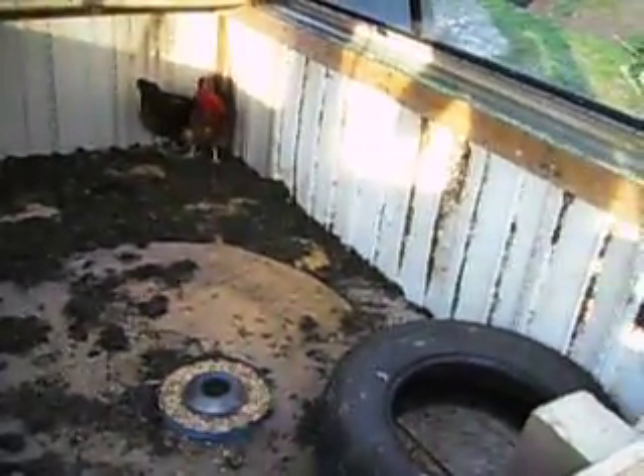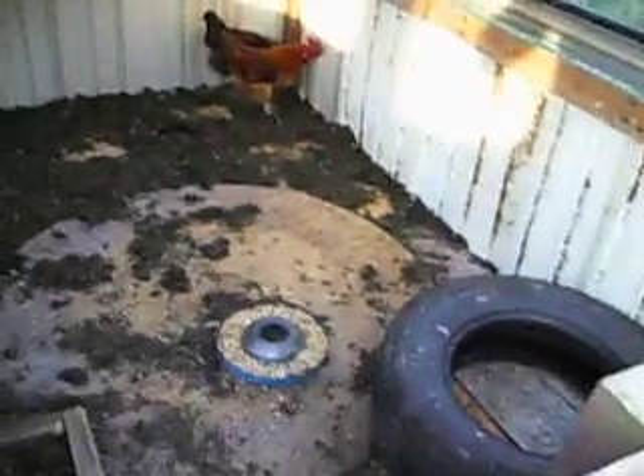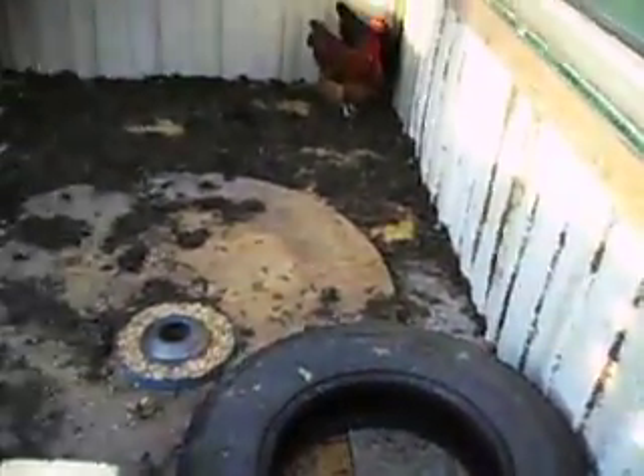For a feeder, I'm using a slant six one-barrel air cleaner bottom — any Mopar people probably know exactly what that is. And until I get a proper waterer, I'm using a tire as a poor man's method of giving them water. They already knew there's water in tires from rain, so they just jump in the center, drink, and go on about their day.